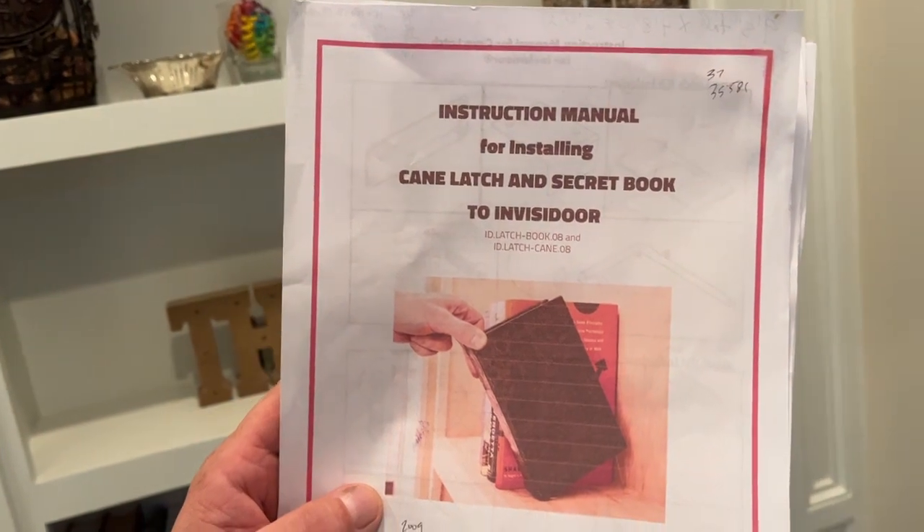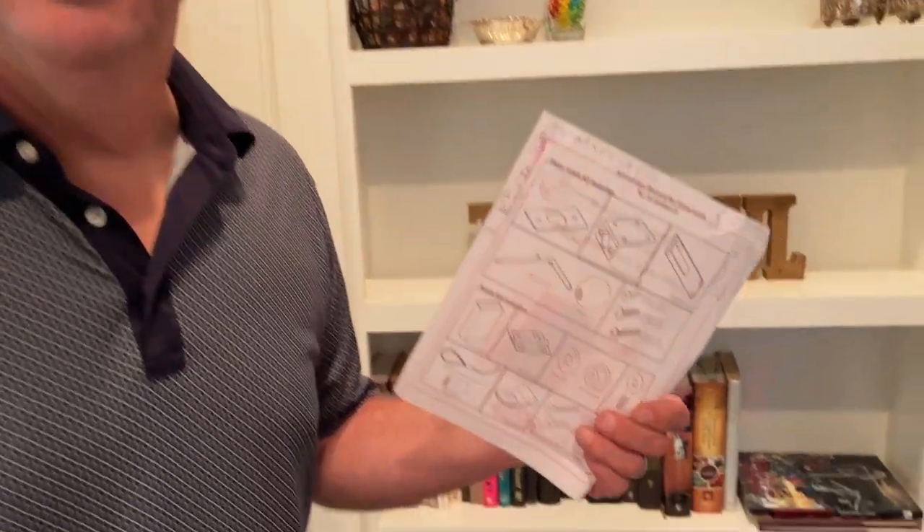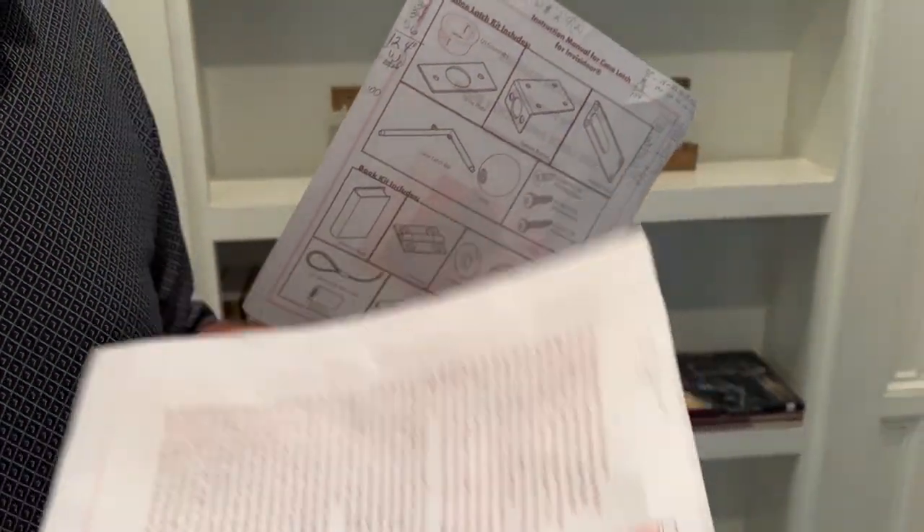One of the cool things about having a hidden bookshelf is we always liked the movies where there's a secret statue or book that opens the door. I was searching online and came across this crane latch and secret book kit. It was $140, and when I got it in the mail it was a bunch of screws, latches, and hinges — and no instructions. This book I just happened to find online; it wasn't included with it or on the website where I bought it — I think it was off Rockler. So I basically just put it away and did nothing with it.